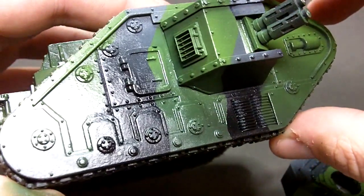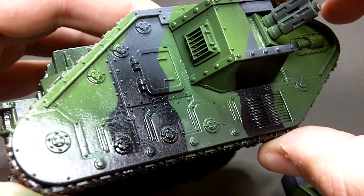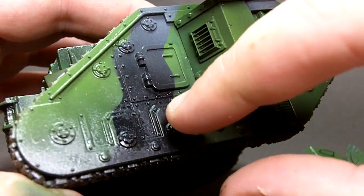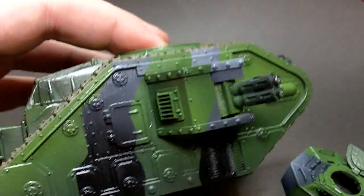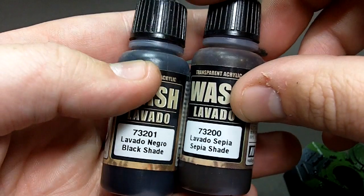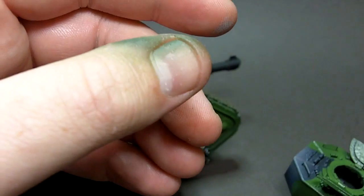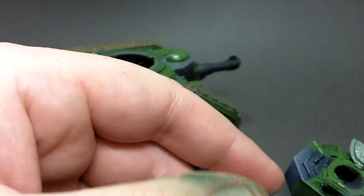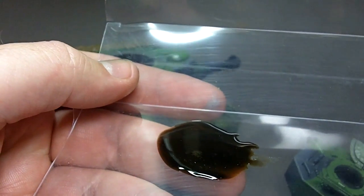This coat of varnish will bring out the texture of the old brush painting underneath, but I'm not worried about that because that will disappear with a coat of matte varnish. This gloss coat protects all of the paint underneath and allows me to use washes. These washes are acrylic washes rather than oil from Vallejo, and I'm going to use them because of the ease of clean up and the quick drying time which means I can move on.